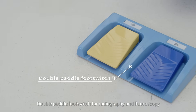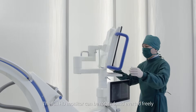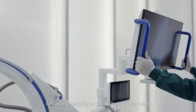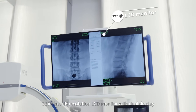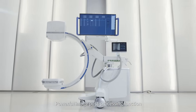Double pedal foot switch for radiography and fluoroscopy. The full high-definition monitor can be rotated and averted freely, enhancing flexibility to suit multiple clinical needs.